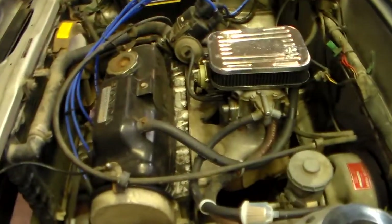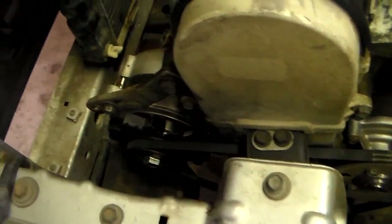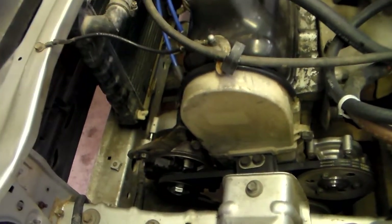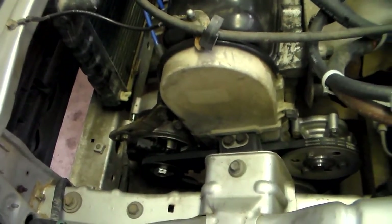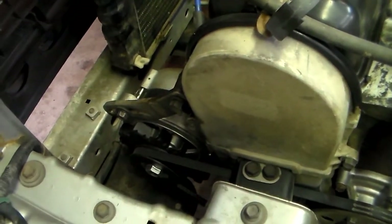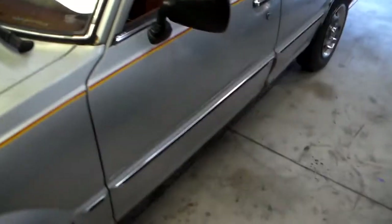I haven't done much — I could probably use some love. I replaced the water pump, and it's actually the second alternator I've had in it. That one failed — two of the wires that go from the stator to the rectifier had broken. It was a remanufactured one and they just did a bad job.